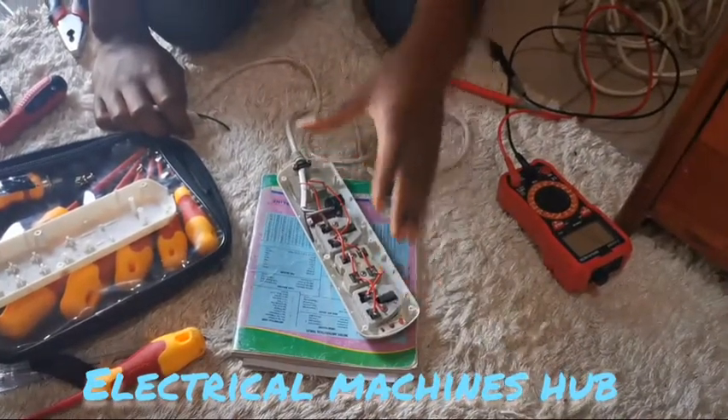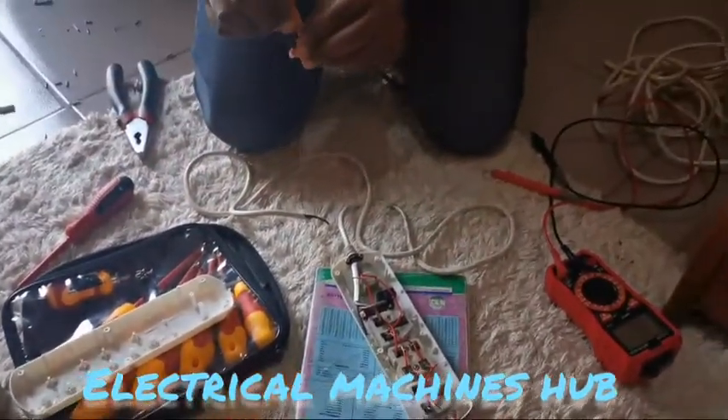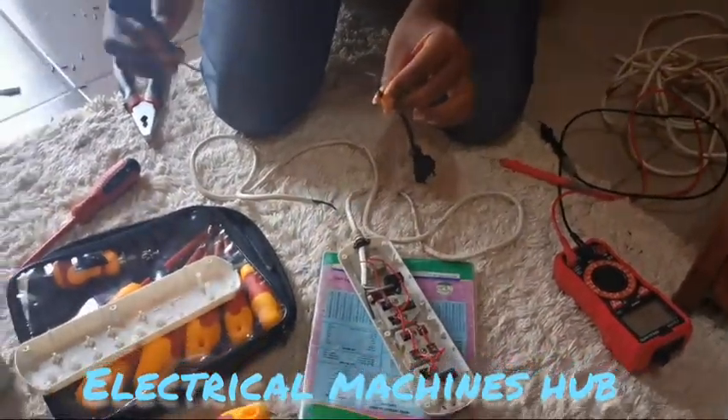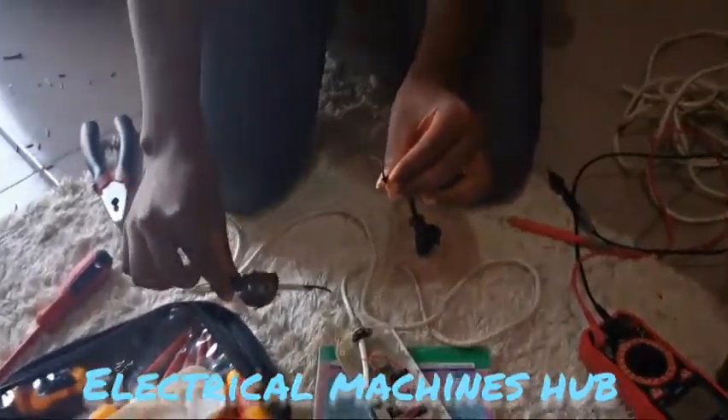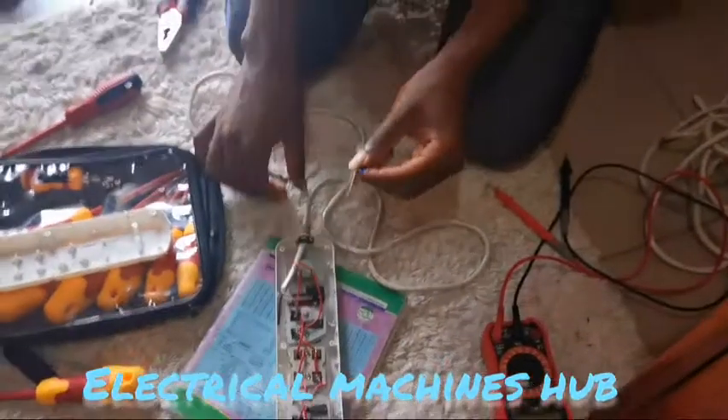Now, seeing that all the conductors in the power strip link up very well, we're going to test our power supply to see if it works perfectly. I showed this other head — we tested it in the background and it was faulty — so we replaced it with this new plug.